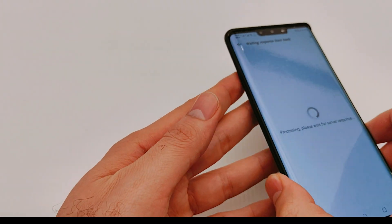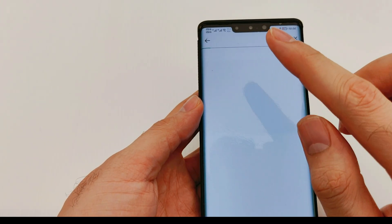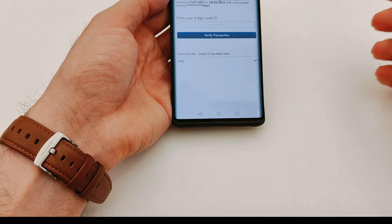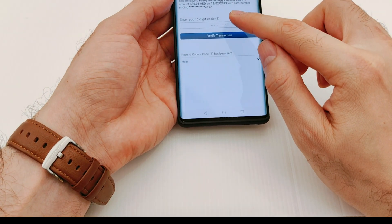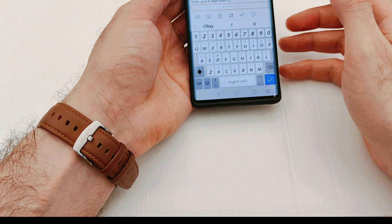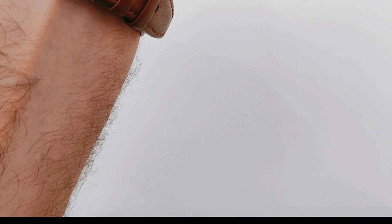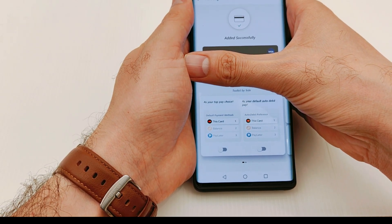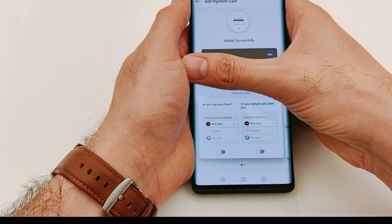After entering your card details, you'll see a message saying 'waiting for response from the bank,' so you need to wait for some time. After that, you'll receive a verification code from your bank — enter the OTP here in the application. You'll then see the message: the card has been added successfully, and now you can use your phone to pay.